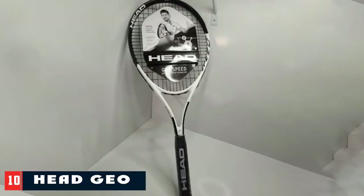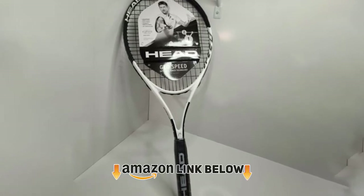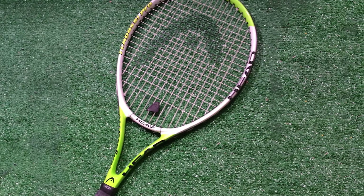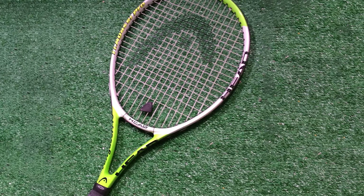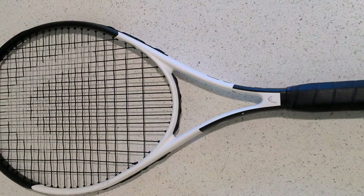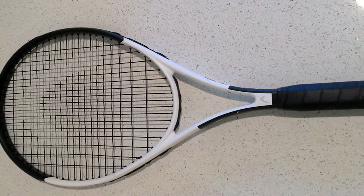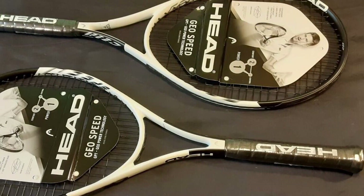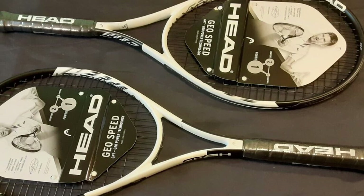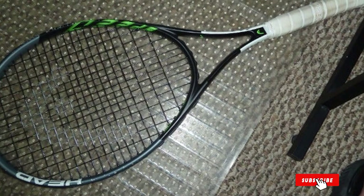Finally, the number 10 position is dominated by the Head GeoSpeed Adult Tennis Racket. We finish this comparison with one of the adult rackets of a professional nature — the Head brand. This racket uses a player with impressive technique as its ambassador. It won't aesthetically attract the buyer's attention since it has a practically blank design, except for some details in mixed black and orange. The total weight of this product is 315 grams, with a head size of 645 square centimeters.